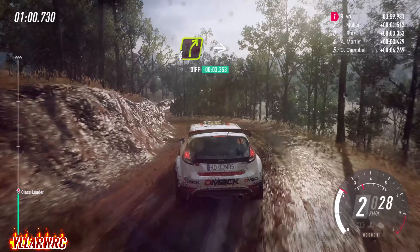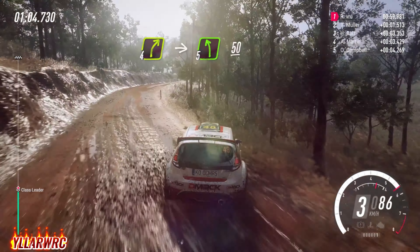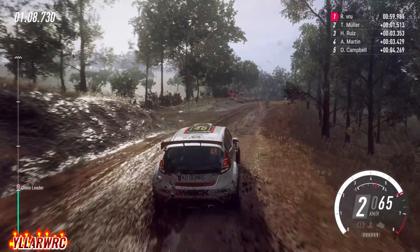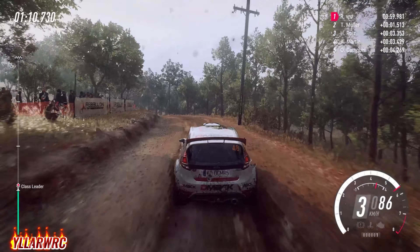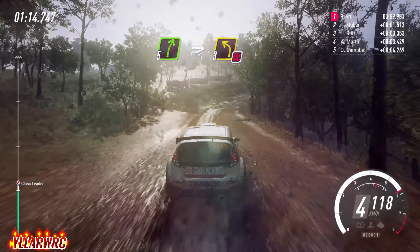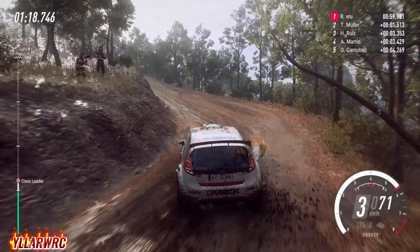Into 4 right long of a crest. Into 5 left, 50. 5 right, into don't cut, 3 left. To middle of a crest, caution, 30.